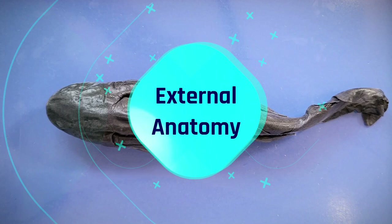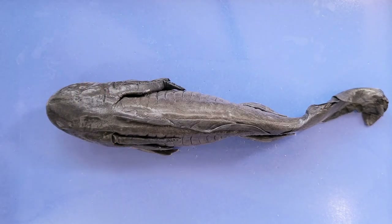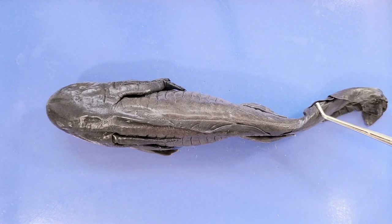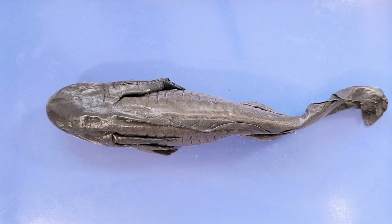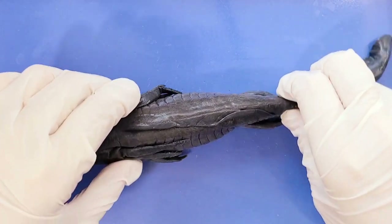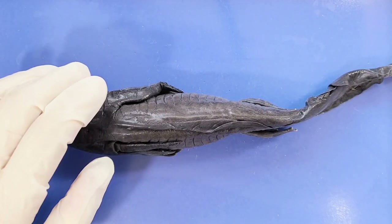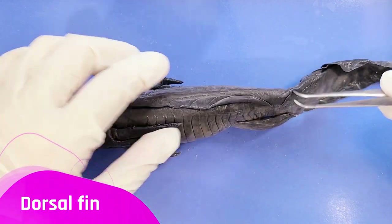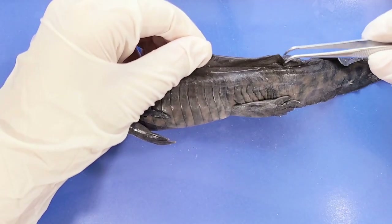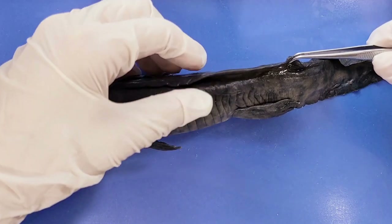Let's take a look at the external anatomy. You can see that the body of the salamander is elongated and stout, with very well developed musculature around the body and the tail. Salamanders use their limbs in combination with side to side body movements to move. Here you can see the dorsal fin, which aids the salamander in swimming when in the larval stage, but becomes reduced during metamorphosis.